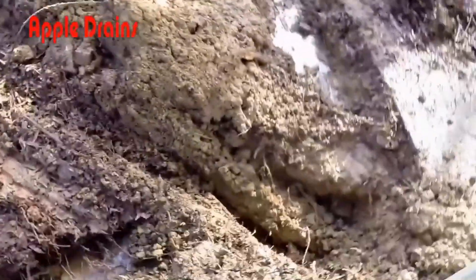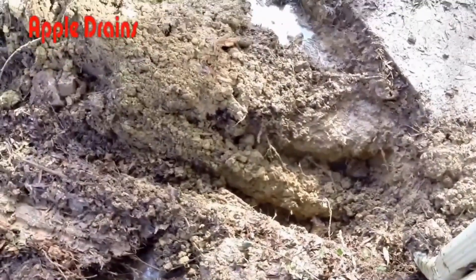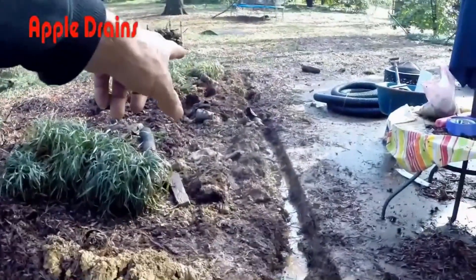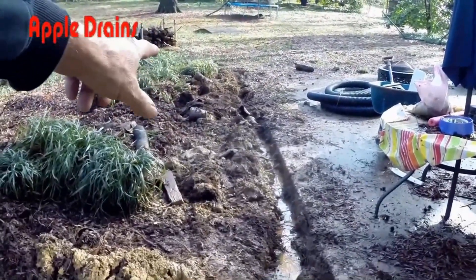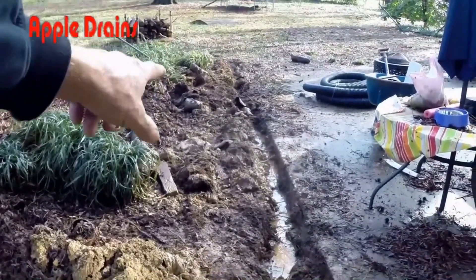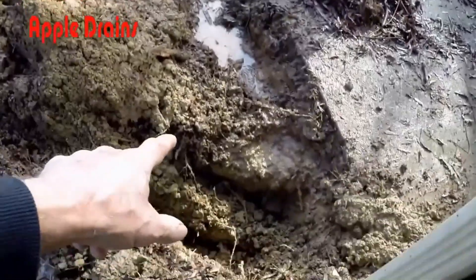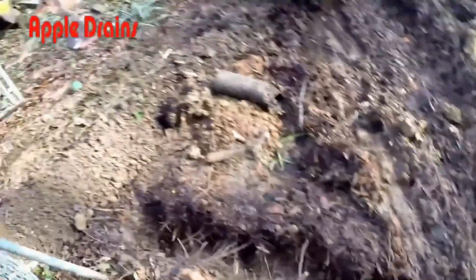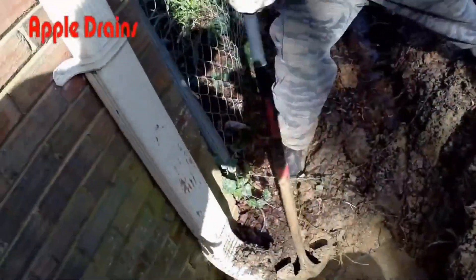We're out here in the back and you can see the muddy mess. It actually just rained the night before and you can see how much water is in this yard. We need to put a catch basin back there in the back and bring that gravel perforated pipe — called the French drain — over to the sump basin. Then we're going to lift it up and send it all the way out to the street.